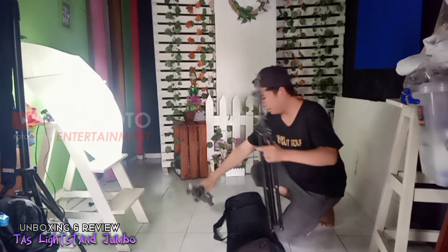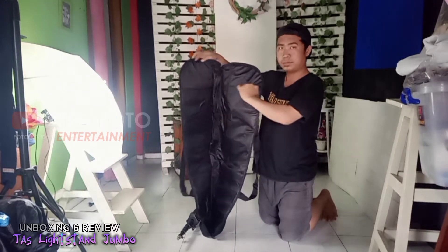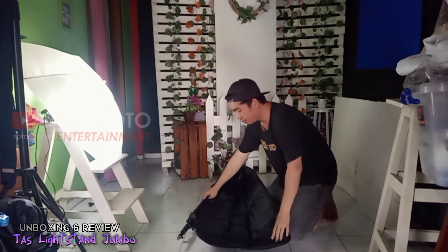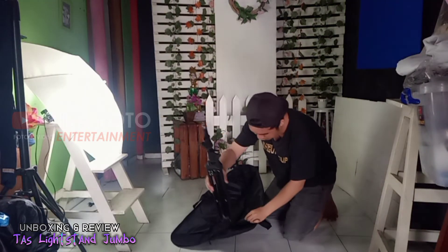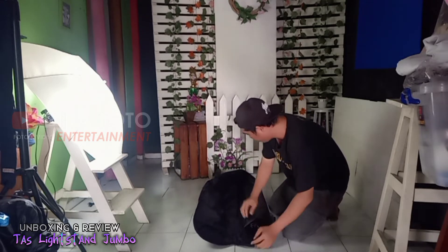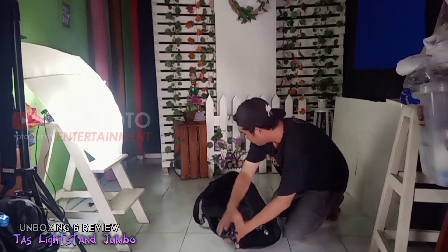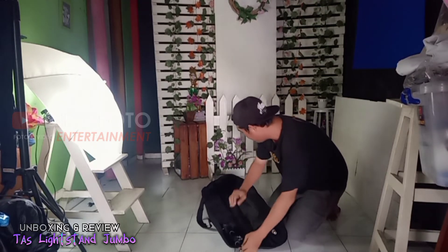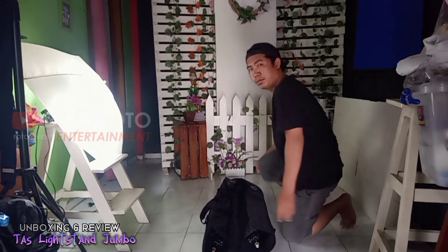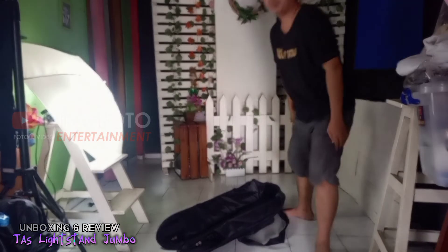Kita akan coba masukkan dua buah leg stand ini ke dalam tas yang telah kita unboxing tadi. Di sini sudah terdapat dua buah lubang untuk menempatkan tiang lampu ini. Hasilnya sangat pas seperti ini, dua buah tiang dalam satu tas.